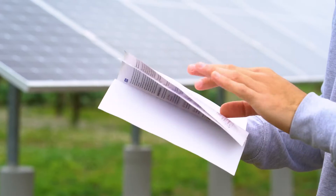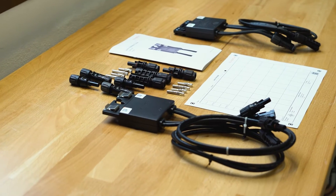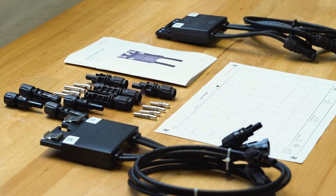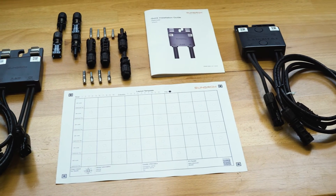Before starting the installation, please read the safety instructions in our manual. Furthermore, we recommend to use the included optimizer array sheet during installation. It helps to keep the overview of the installation layout and makes commissioning very easy.